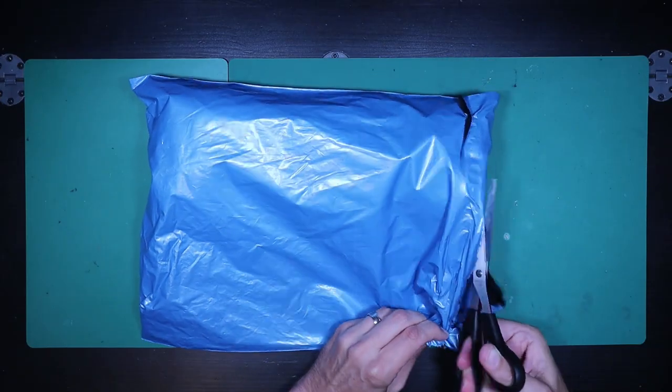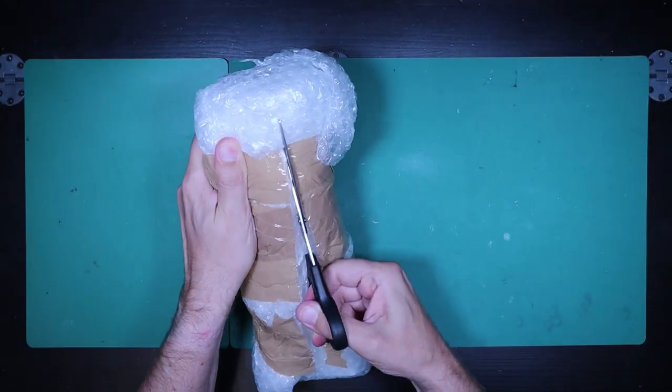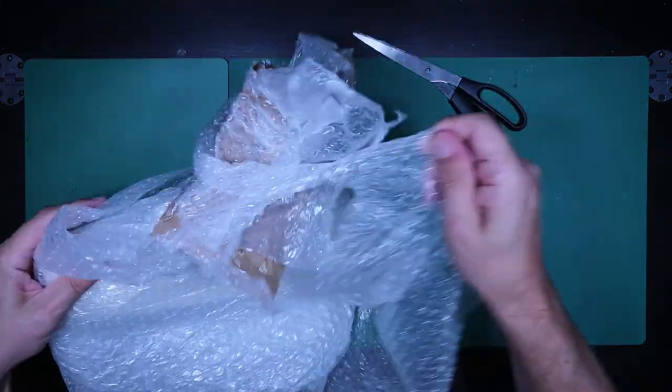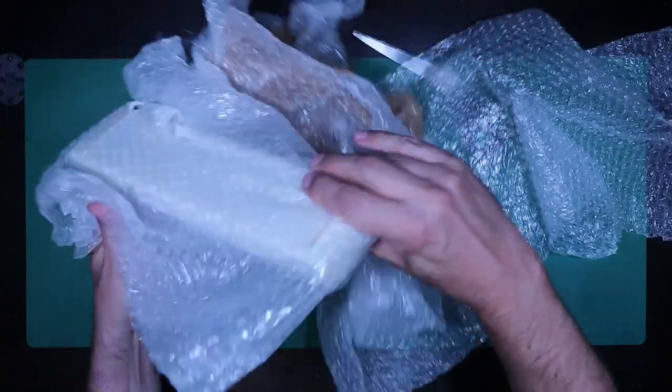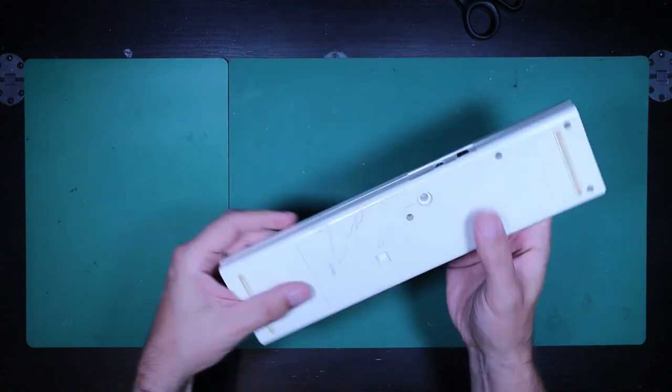Hello and welcome to RetroTec Repair. Sometimes when I'm recording a video I have one of those days where nothing goes right — today is one of those examples. What I thought was going to be a simple repair turned out to be a lot more complicated than I ever anticipated. This is the Casio VL1. Let's get it repaired and see how it plays.